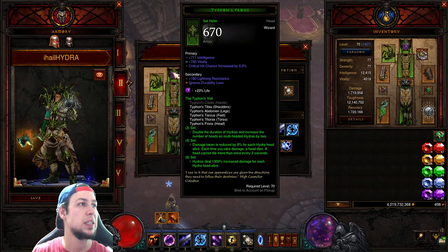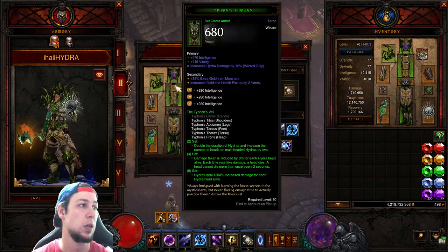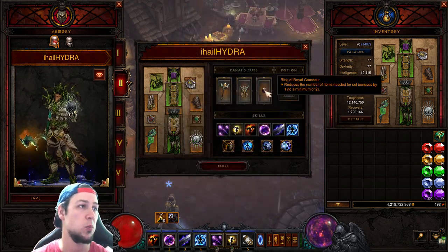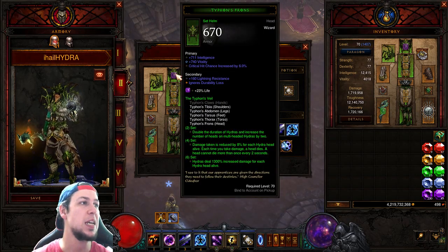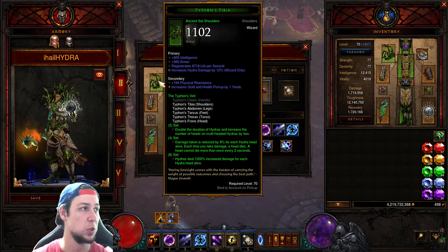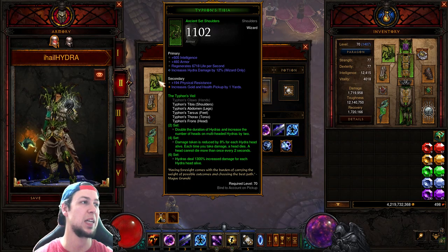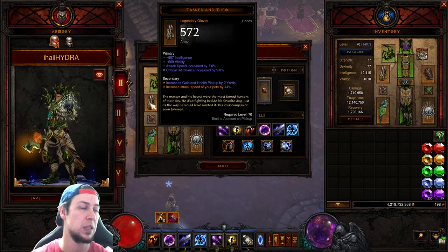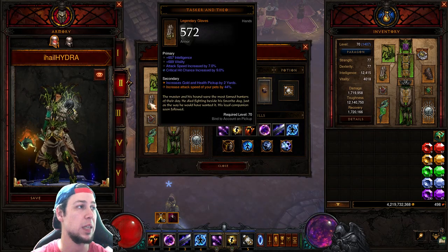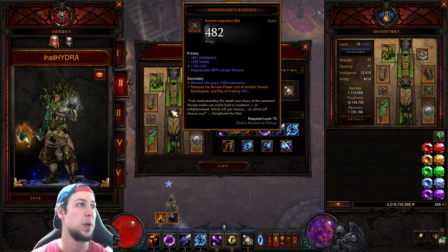Let's go over the set. We're using five-piece with Ring of Royal Grandeur in the cube. For your helmet you want Intelligence, Crit Hit Chance. Shoulders go Intelligence, Armor. I have regen but you want Intelligence, Armor, Vitality, and Hydra damage. Chest goes Intelligence, Vitality, and Hydra damage. Gloves want Intelligence, Attack Speed, both crits.